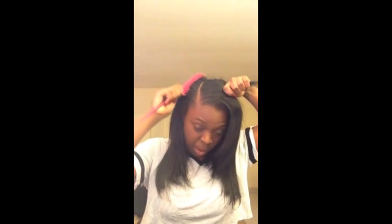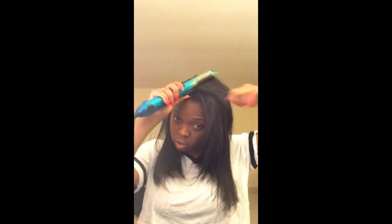My stylist doesn't really leave that much hair out for me. I like that because I'm natural and I already know I have heat damage, but when you're natural and you love weave, there's really nothing much you can do about it other than making sure you're maintaining your hair. She doesn't leave that much leave-out for me, and I actually straightened it the day after New Year's.